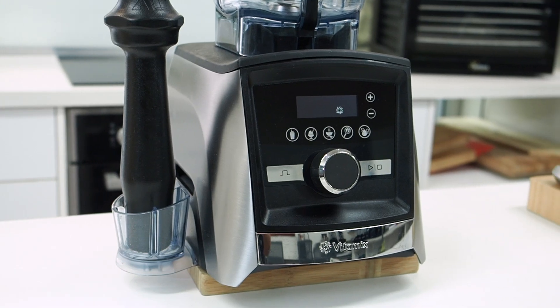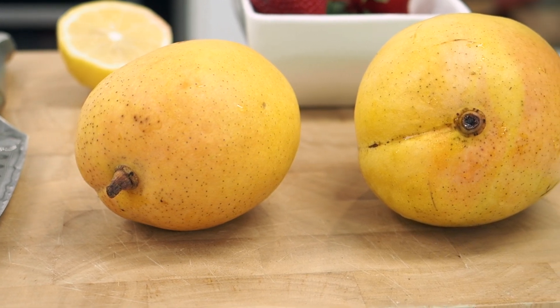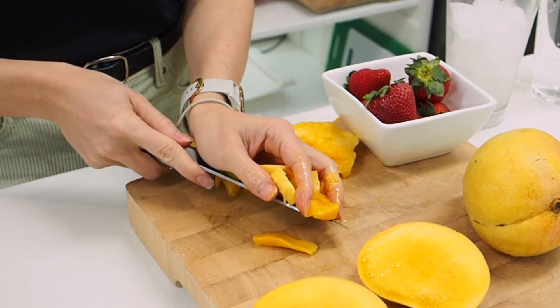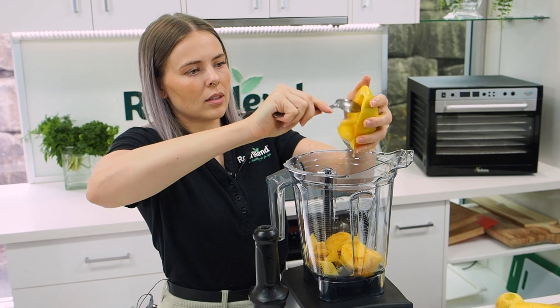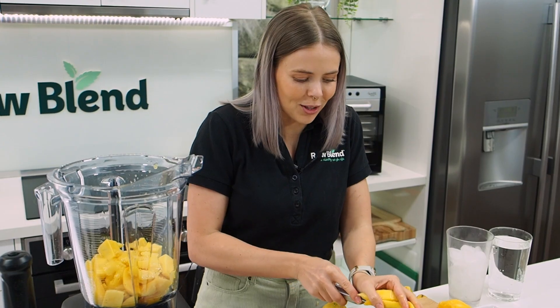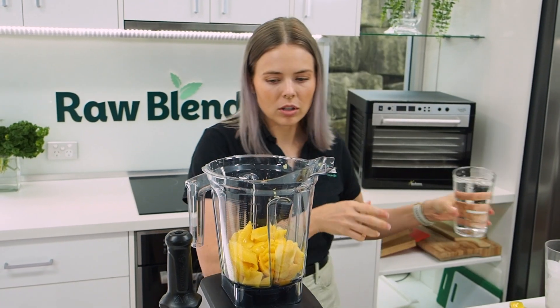Today I'm using the Vitamix A3500i with the two-liter wet container — this is Vitamix's top-of-the-line model. I'm just going to start by cutting up my mango. I've got two delicious ripe mangoes here. Mango is one of my favorite fruits, so I want to get a lot of this fresh flesh in.